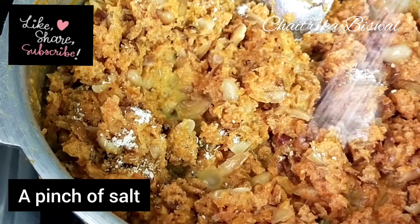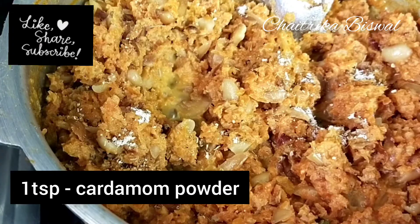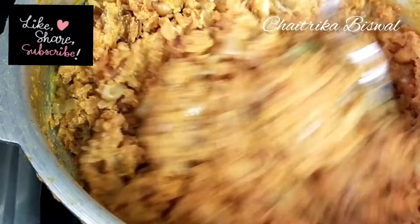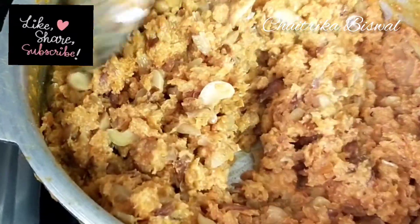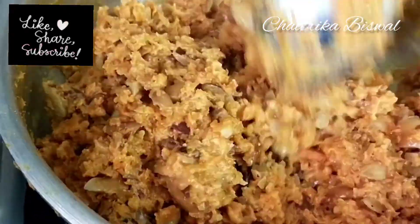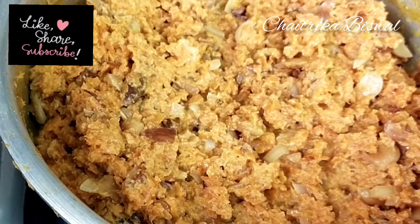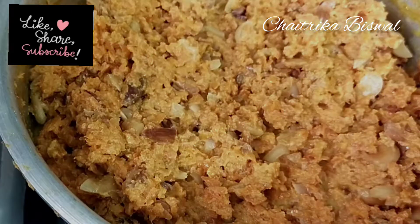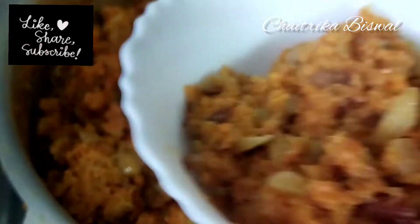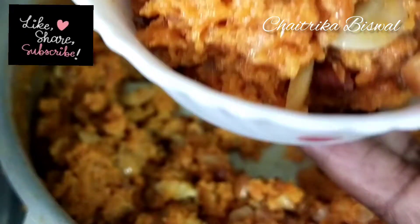Add a pinch of salt and a teaspoon of cardamom powder, and mix it well. A few moments later, look at this amazing and delicious carrot halwa — it looks amazing and tastes so heavenly. You try it too and enjoy!